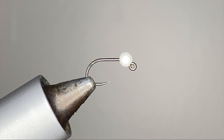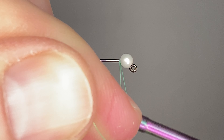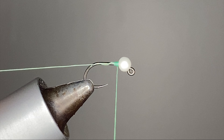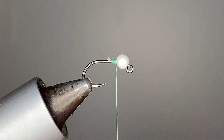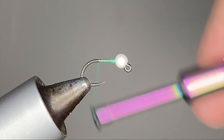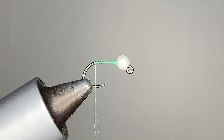Fluorescent green thread — I really wanted to use this pearl white bead, I'd never used white beads before and this pearl white really stands out, it's a great color bead. And I had this fluorescent green thread that I hadn't been using, so I thought let's go with these colors and just see what happens.